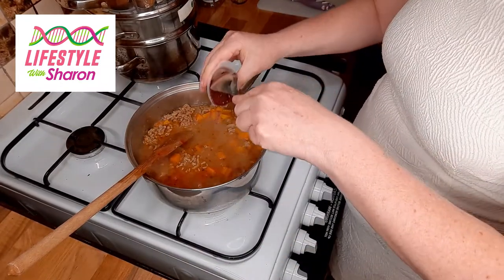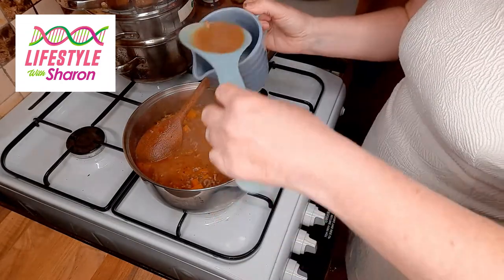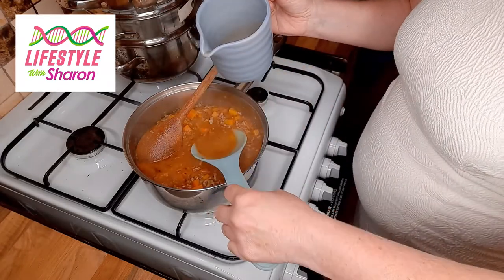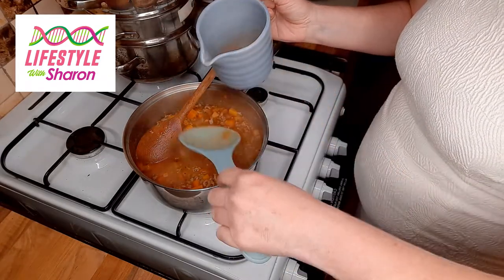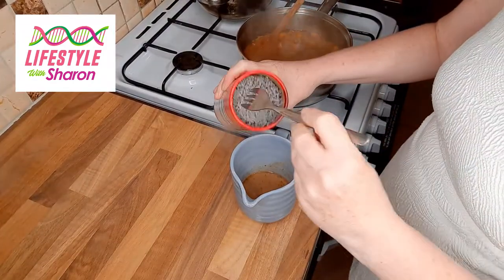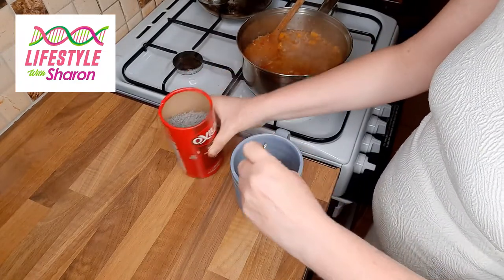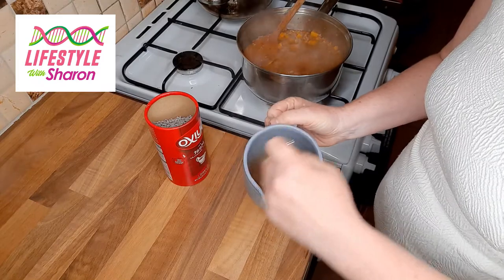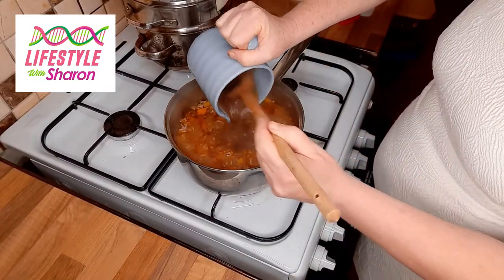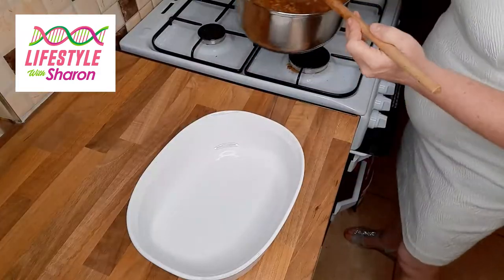We want to add a beef stock cube, and then take a little bit of the juice out and add a few gravy granules to the juice. Then add that gravy you just made back into the pot. It smells lovely and it's looking really nice.